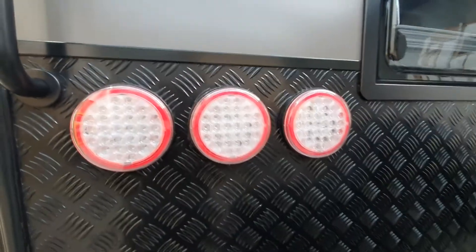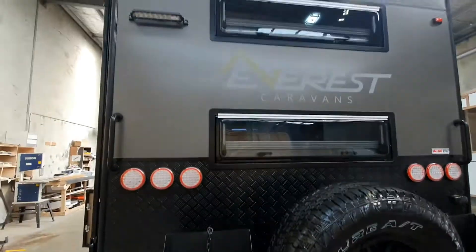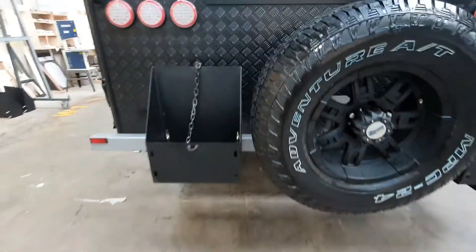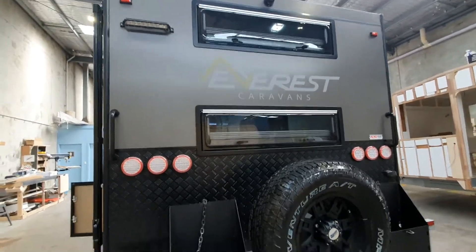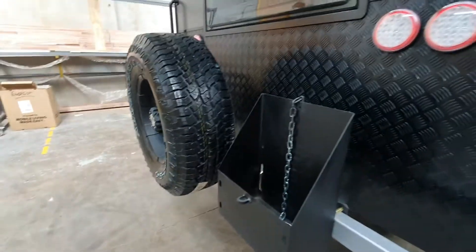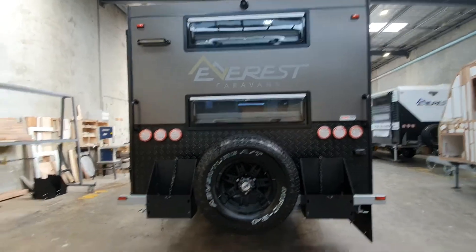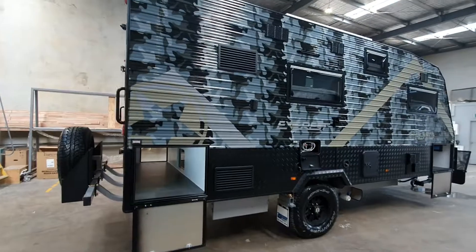Going around the back, we've got the combo tail lights with progressive technology, and a bar light up there — really necessary when you've come to a campsite late at night and you've got your jerry cans or need to do a few things around the back of the van. You've got two jerry cans and a spare. Those are the bunk windows at the back, since the bunks are at the rear on this model.